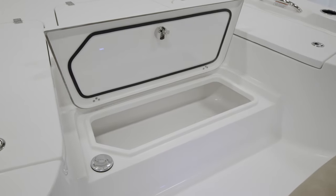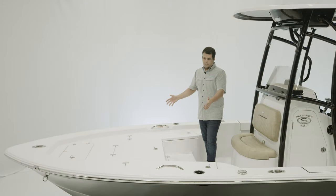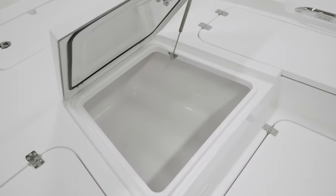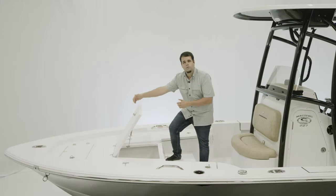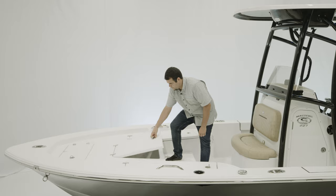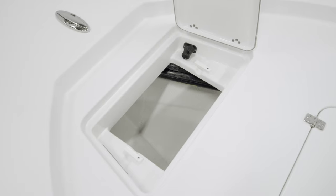It also has access for your fresh water fill over on the left. The centerpiece of this entire bow is this large insulated fish box. It actually goes all the way forward to the anchor locker. Forward of that, we have the oversized anchor locker.